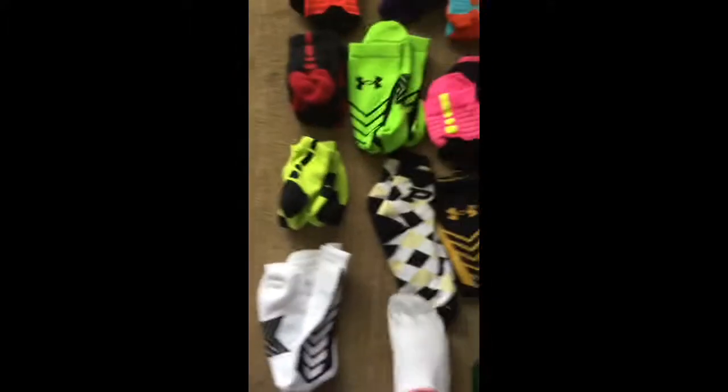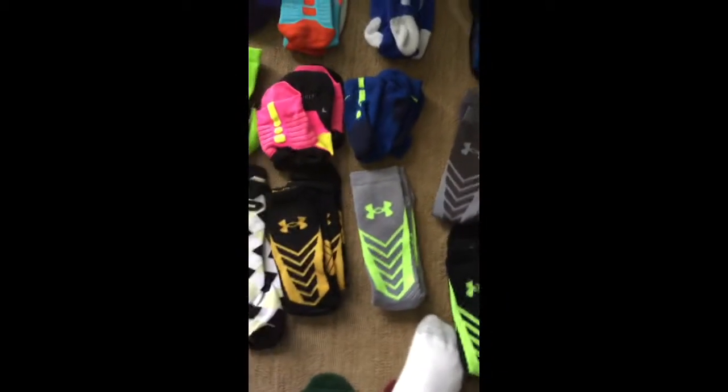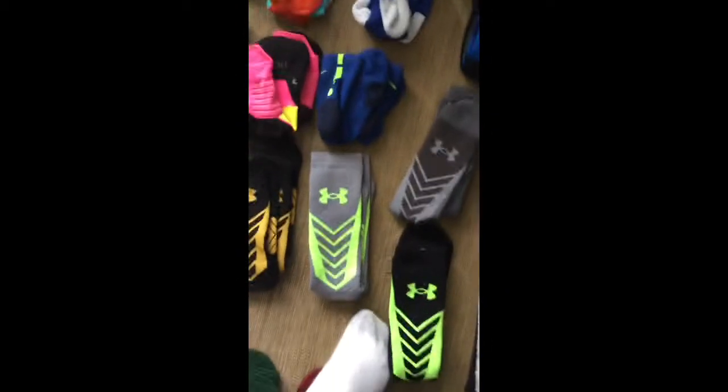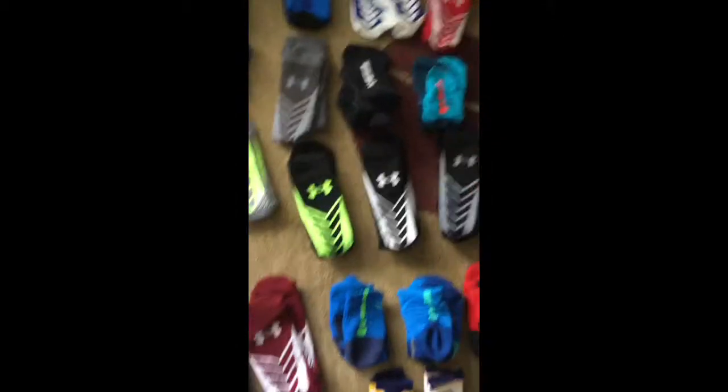Here I have some High Quarters socks which are black with a white stripe. Here I have some which are kind of light blue with a red stripe. Here I have some High Quarters which are neon colored and black. Here I have some Purdue colored socks. Here I have some black and gold Under Armours. Here I have some neon green and gray Under Armours. Here I have some black and neon green Under Armours, black and white Under Armours, and black and gray Under Armours.